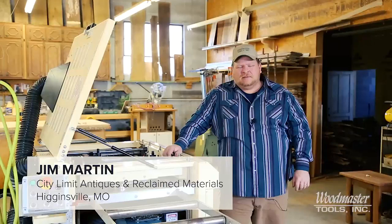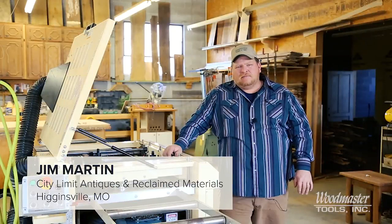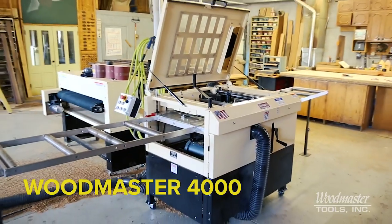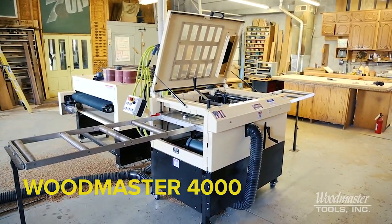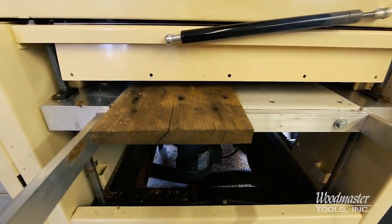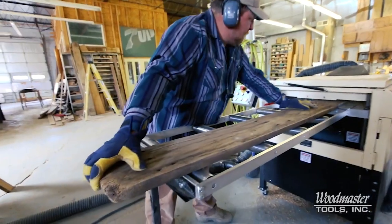Welcome to City Limits Antiques and Reclaimed Materials in Higginsville, Missouri. I'm Master Millwright Jim Martin, and this is my Woodmaster 4000. We bought this machine months ago and we've used it, putting through thousands of linear feet of material.